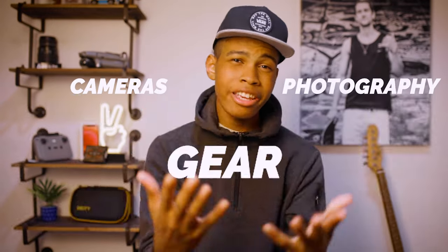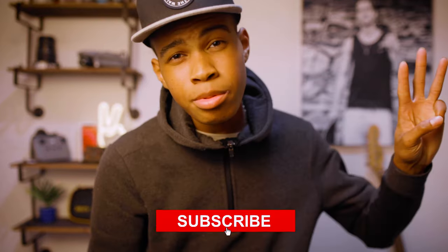My name is Technic and you're in the best place to learn about photography, cameras, and gear. Today I'm going to show you how to pose the right way with three different tips and techniques to get the right shots, the right angles, and the right look for you.